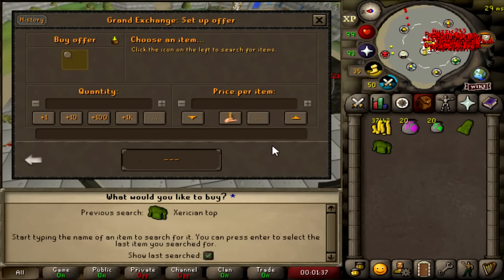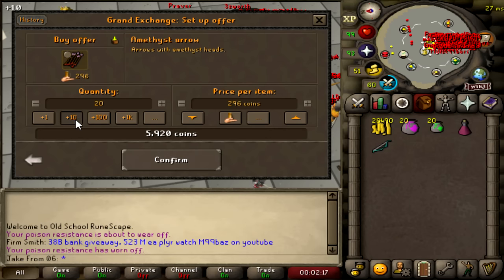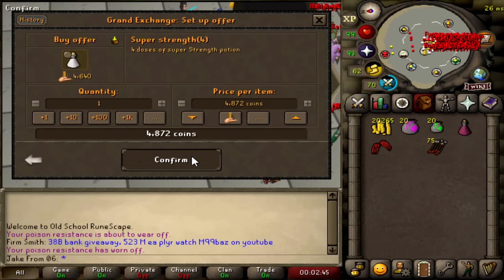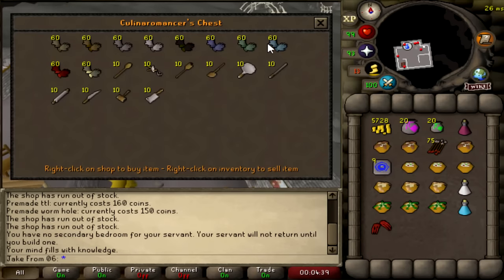I spent the 50k on MSB, Amethyst Arrows, some Entangle Sacks and some Teleport Sacks, Salad Robes, a Super Set, Rune Gloves, and some Gnome Food. And now it's time to make some bank.